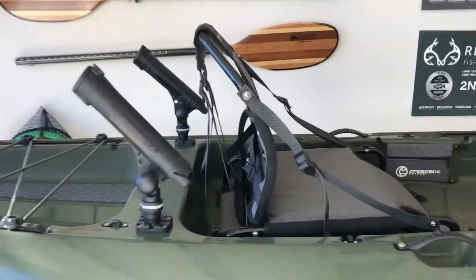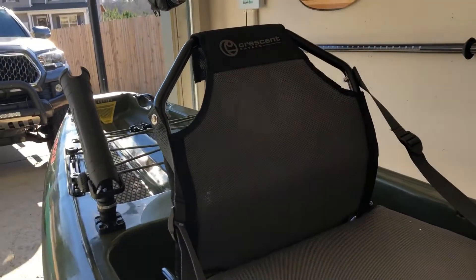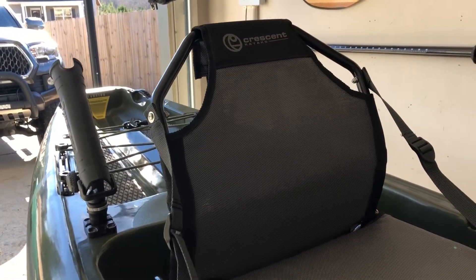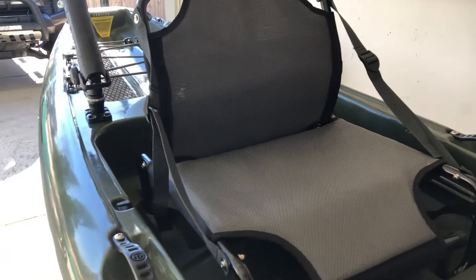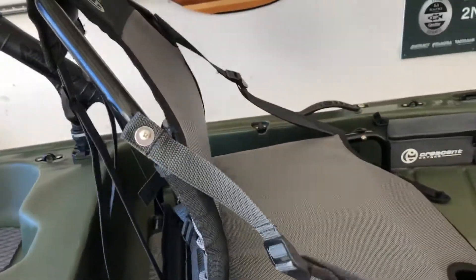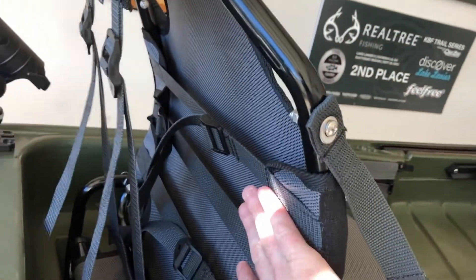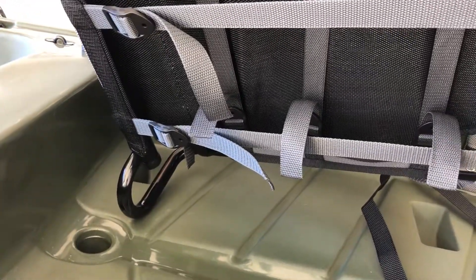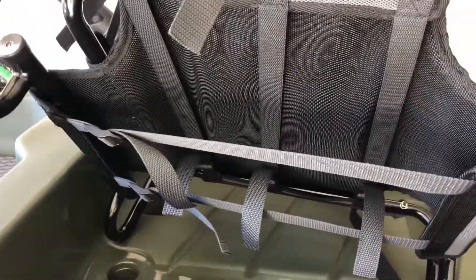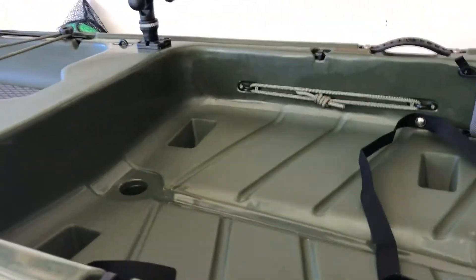Look at that lumbar support right there — look at that curve of that seat. That is going to get you just right while sitting in the seat where you're not going to have those back pains throughout the day on tournament day, long river floats, or anything like that. So that's going to come in extremely handy for the 2021 season. You also have numerous different areas to adjust your seat: two on the back, three straps on the back of the seat, and then one strap on each side of the seat. Under the seat you have another six different areas where you can adjust your seat and the cushion to fit your body type the best.